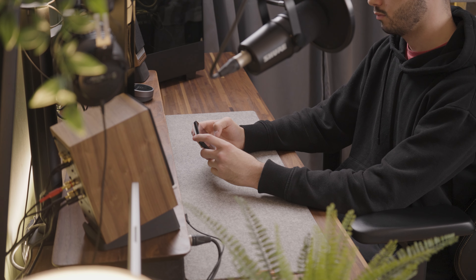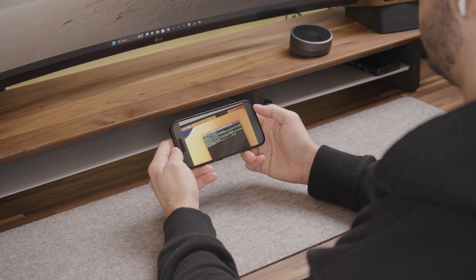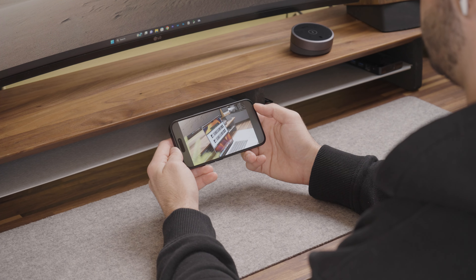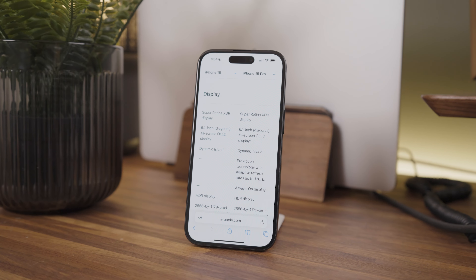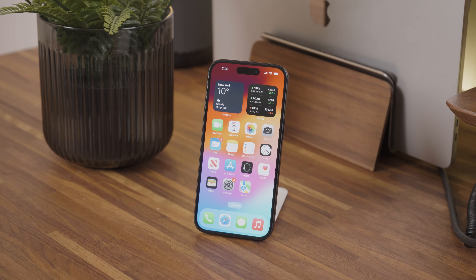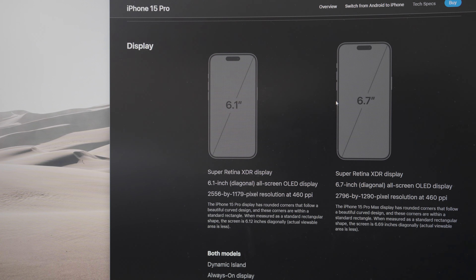In typical Apple fashion, the base model iPhone 15 features a 60Hz display, as opposed to a higher frame rate such as 90 or the 120Hz that is featured in the Pro line. This is mostly a way of getting customers to purchase the next product in the lineup.